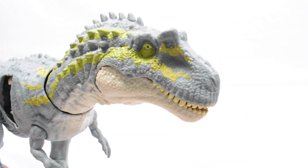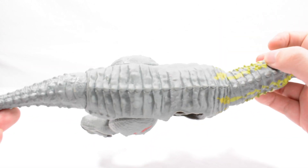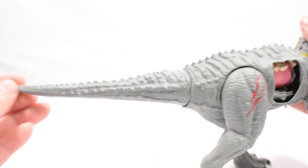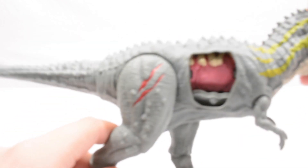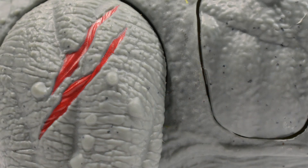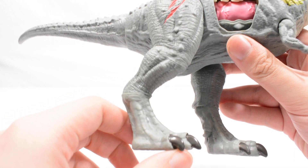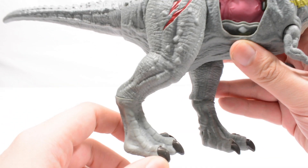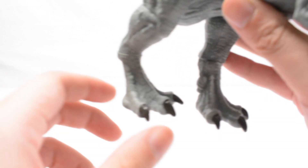Really good looking jawline all in all. Coming down to the body of the figure we have got really nice details going throughout, nice details down the tail — you can see some really great sculpt work. Really nice battle damage gashes here on the figure; there's actual texture there as opposed to just paint, which is nice. Nice detail all down the legs — you can see musculature and bone popping through, adding a real nice degree of texture to this figure.